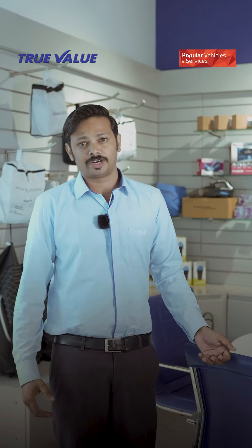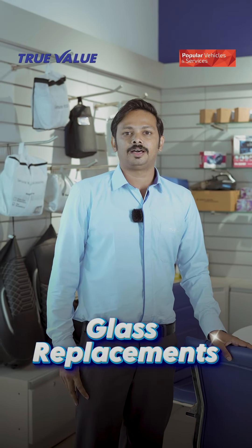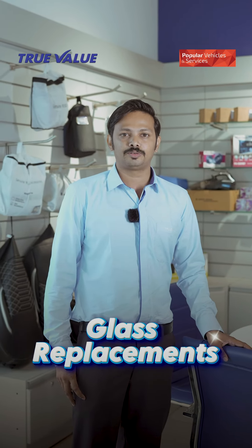I'm going to take a look at that. The front glass is replaced with the front glass. I'm going to take a look at the door.